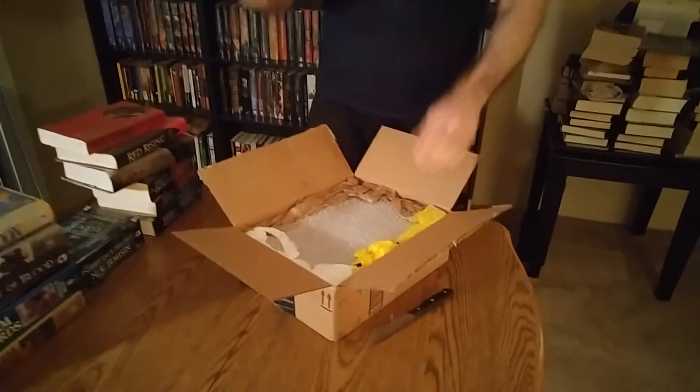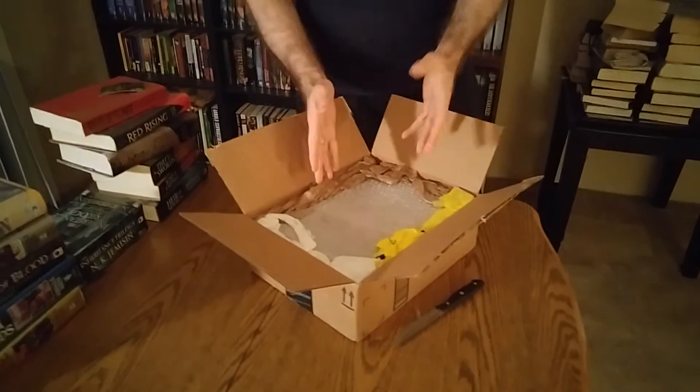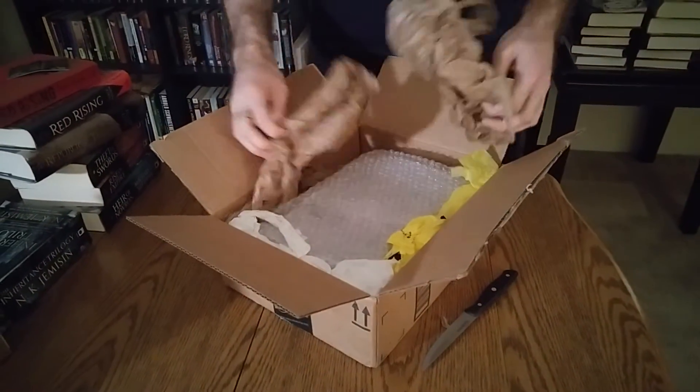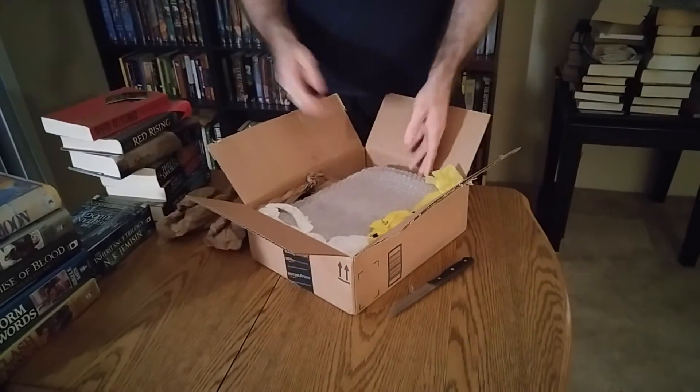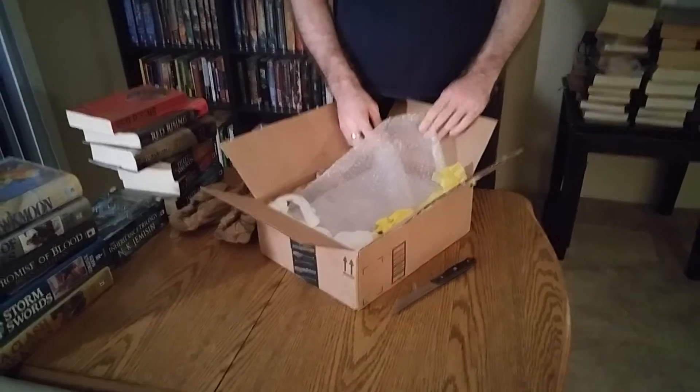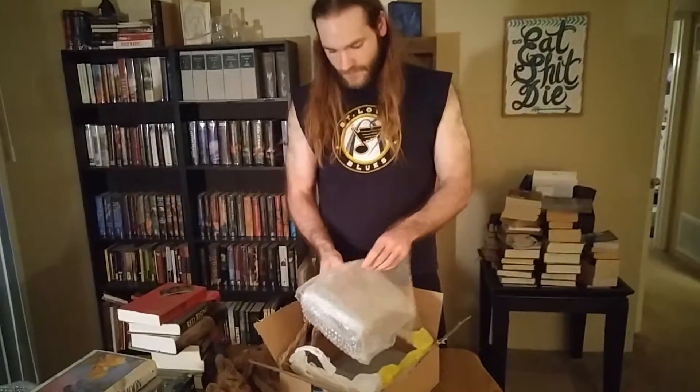Right away, a good sign is bubble wrap. Bad sign — plastic bags. There's not a whole lot of insulation there. For obvious reasons, I would never use a plastic bag to protect the sides of my package. I would always go for something that has a little bit of give but is relatively firm. There's nothing firm about this. Newspaper, plastic bags, any bags in any way, shape, or form I would not ever use — not if I wanted to protect that book. Packing peanuts, bubble wrap — seems pretty obvious.